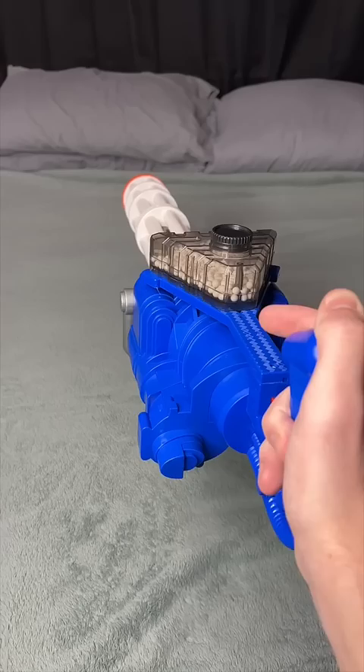It's shooting them, but not very far. So it works, but you're gonna have an airsoft gel blaster that only shoots about one foot.